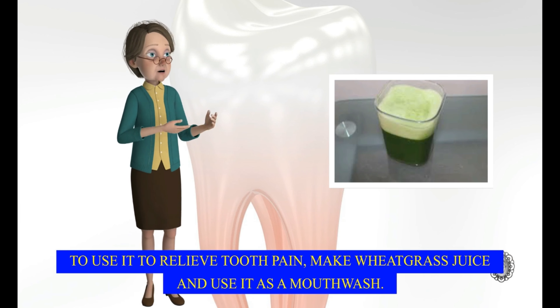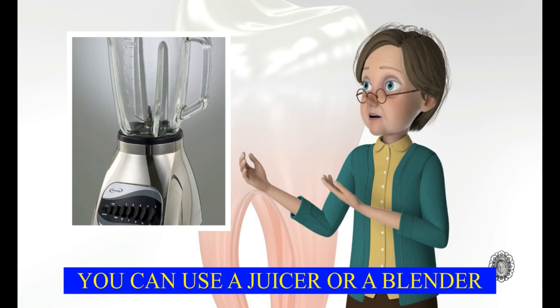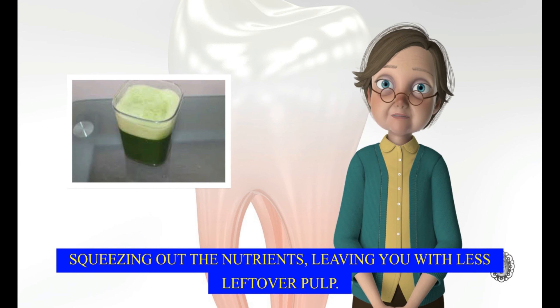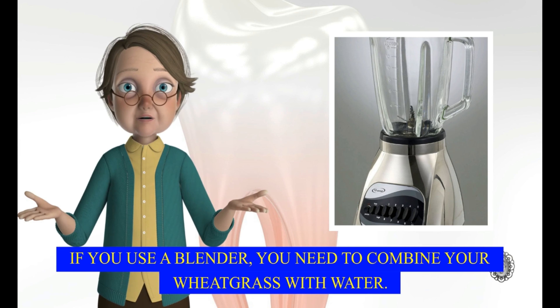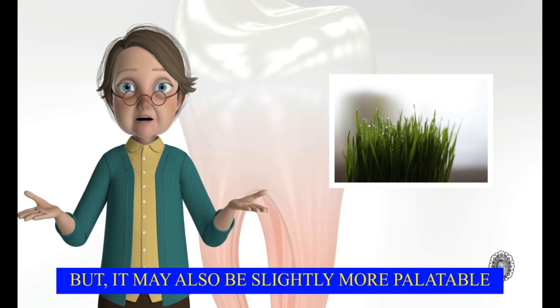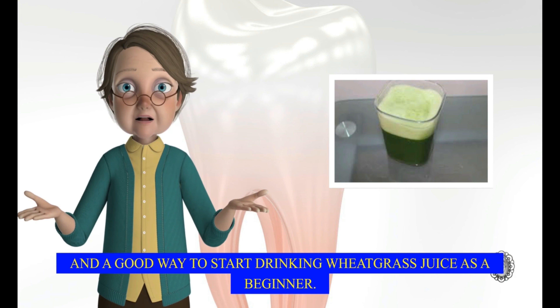To use it to relieve tooth pain, make wheat grass juice and use it as a mouthwash. You can use a juicer or a blender, but a juicer is better because it extracts as much juice as possible, squeezing out the nutrients and leaving you with less leftover pulp. If you use a blender, you need to combine your wheat grass with water. This dilutes the juice, so it can be less nutritious. But it may also be slightly more palatable and a good way to start drinking wheat grass juice as a beginner.